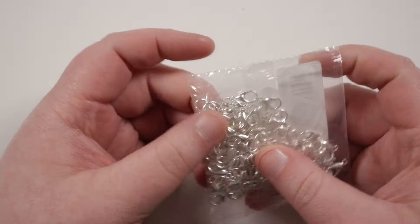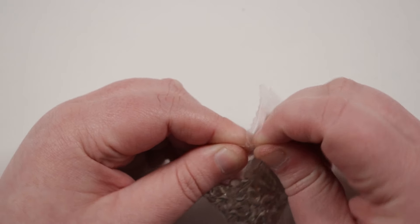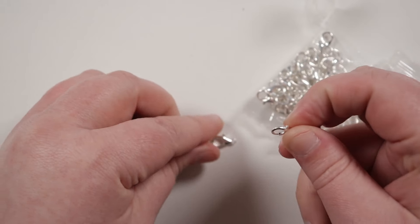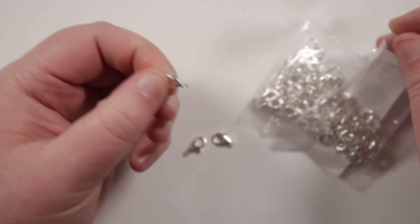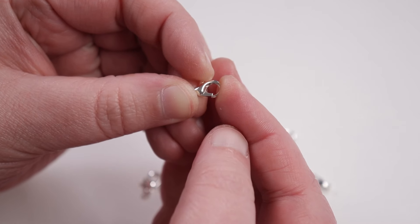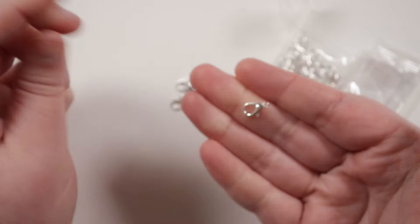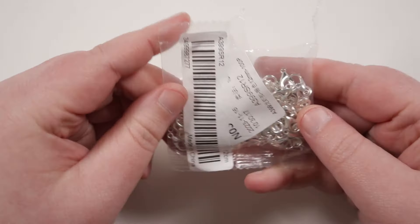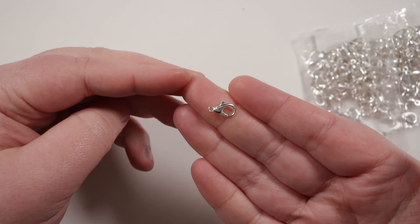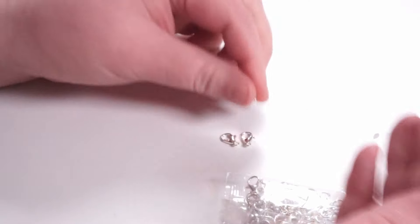Next I also got some lobster claw clasps, because I feel like you can never have too many of them. I also kind of wanted to try them out and see what they were like. Sometimes you can get some that aren't great quality, but most of the time the ones I get are usually fine. You'll always find amongst a pack like that a couple that don't work properly, or they kind of break a bit — but that's just how it is. Most of them will usually work just fine, and so far these seem to work absolutely perfectly fine. It's a nice size and they look nice. These are 12mm, so it's a nice kind of in-between size — not too large and not too small, and it fits nicely with most projects without being overpowering or taking away from the project itself.